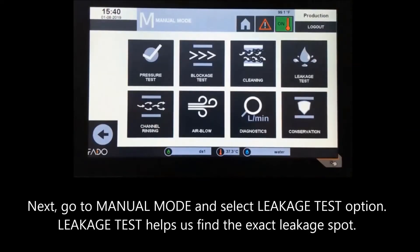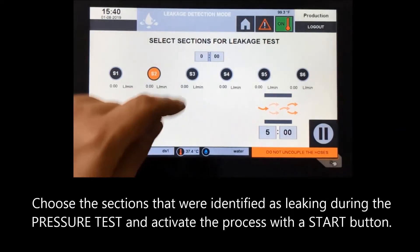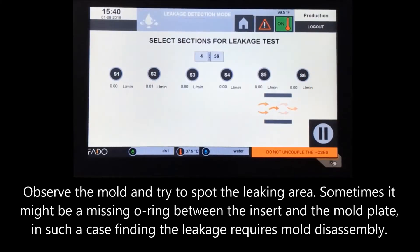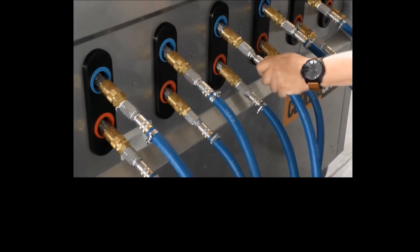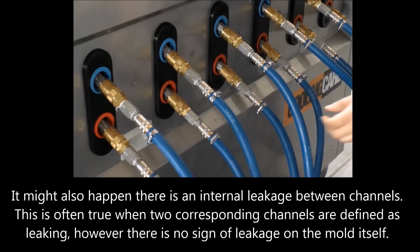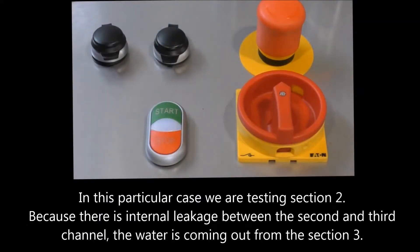Go to manual mode and select the Leakage Test option. Leakage test helps us find the exact leakage spot. Choose the sections identified as leaking during the pressure test and activate the process with the start button. Observe the mold and try to spot the leaking area — sometimes it might be a missing O-ring between the insert and the mold plate, requiring mold disassembly. It might also happen there is an internal leakage between channels, often true when two corresponding channels are defined as leaking but there is no sign of leakage on the mold itself. In this case, testing Section 2 reveals water coming out from Section 3 due to internal leakage between the second and third channels, indicating holes between these two corresponding channels.